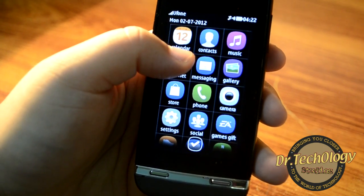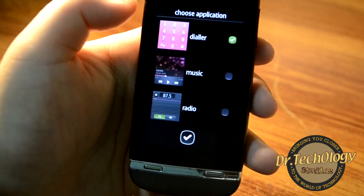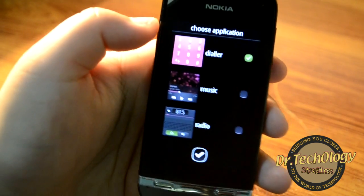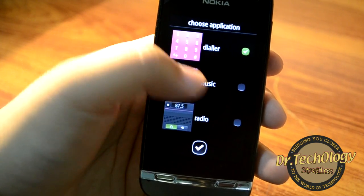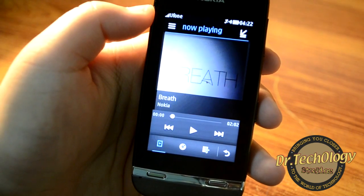We have the menu and in the same way I can customize these by clicking on them. On this side, we have the option of a dialer, music player, or radio. If I go into music player, whenever I go over here it's going to show me the music player.